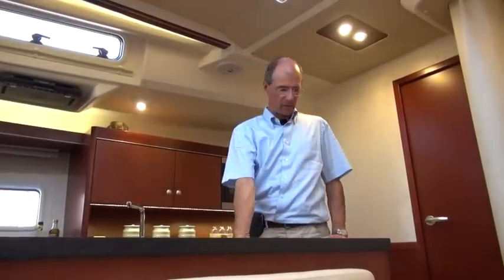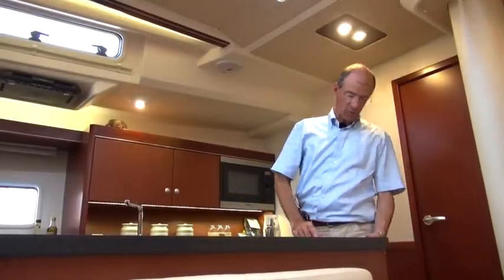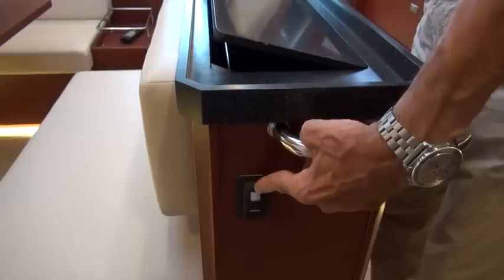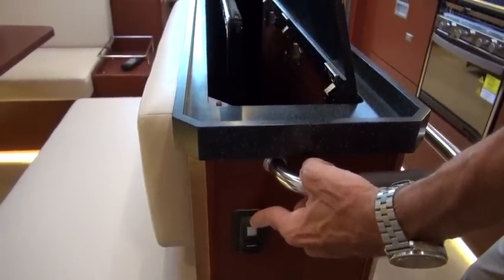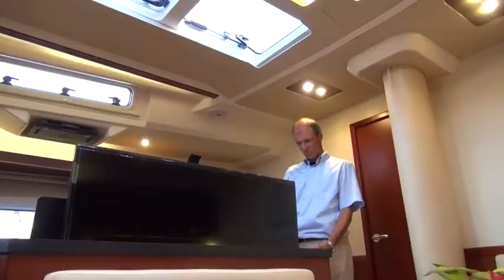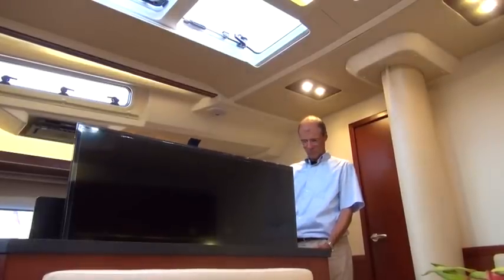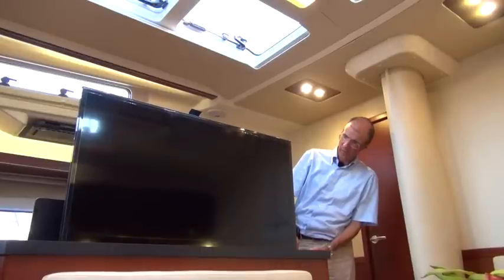In the standard version, we have a large integrated storage space here, although the central element is also used as a surface area and for holding onto, and it incorporates a large seat. This version is not simply equipped to hold a television, but there's actually a large one installed — a 46-inch screen, which is ideal for the seating area. It's taking its time, but there we have it.